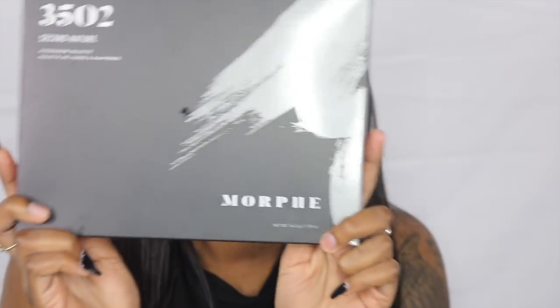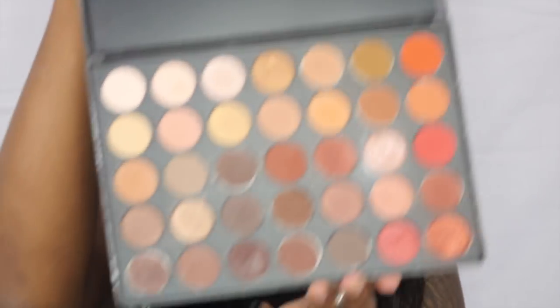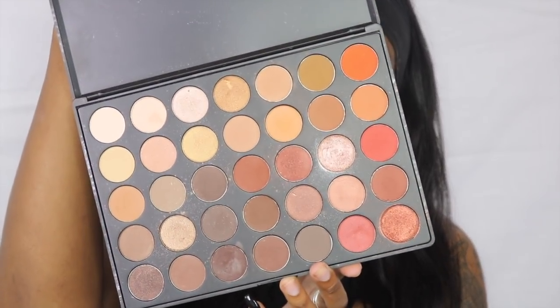Hi guys, welcome back. So today we're going to be doing the 3502 palette. I have the 3502 palette — this is my absolutely favorite palette. I use it for everything, so I absolutely had to get this one.